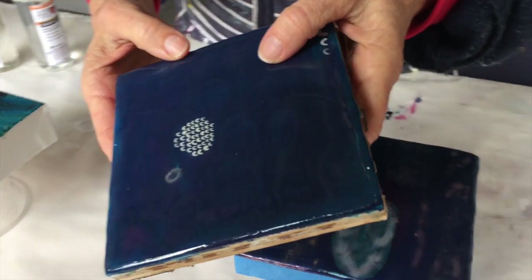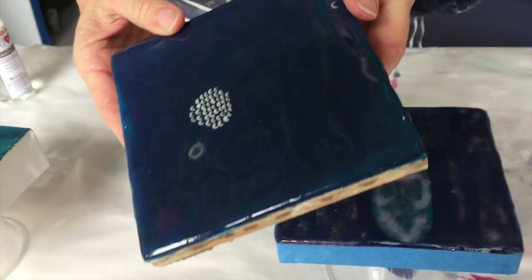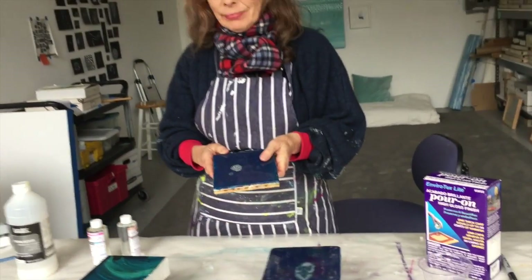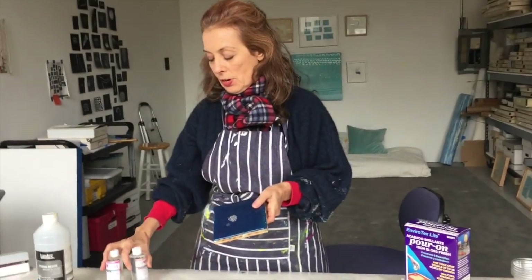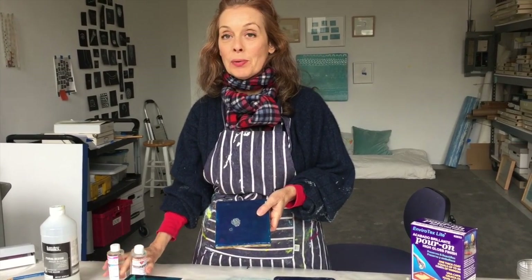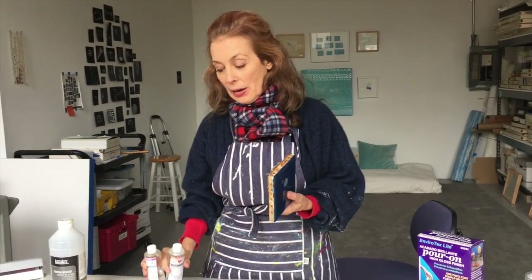I did end up buying a propane torch later, but I didn't do more of this, so I never ended up learning how to do that. And so that's why I'm calling this video 'Art Resin for dummies' — I'm going to show you what it's like for a beginner with no experience doing this, and we'll find out how easy or hard it is. Probably like any other material, it takes some experience and practice to get good at it.